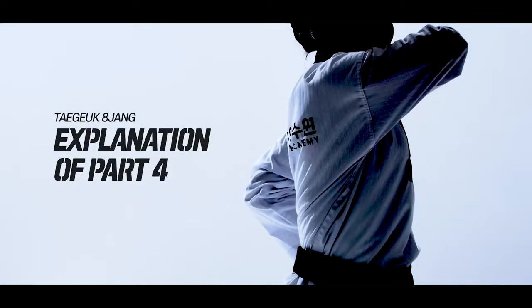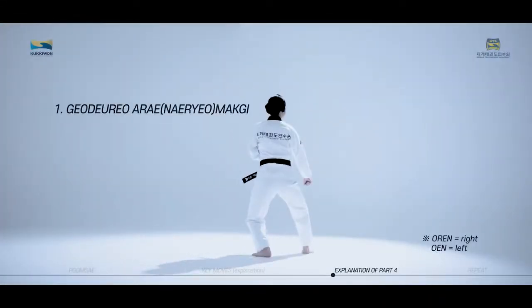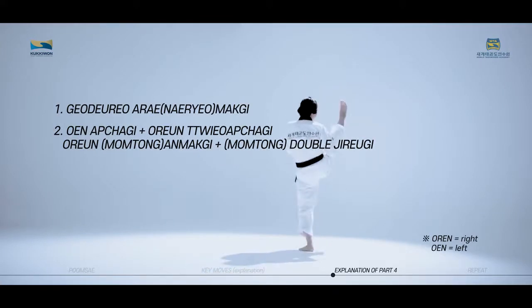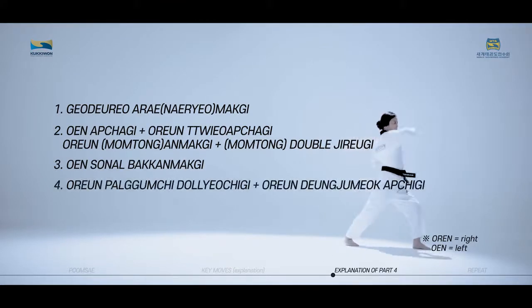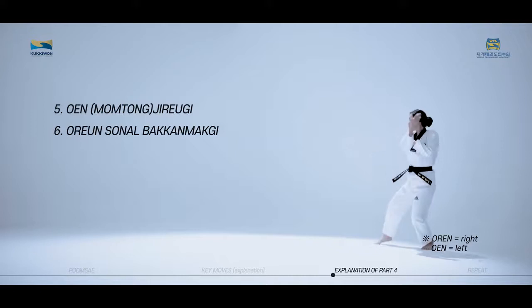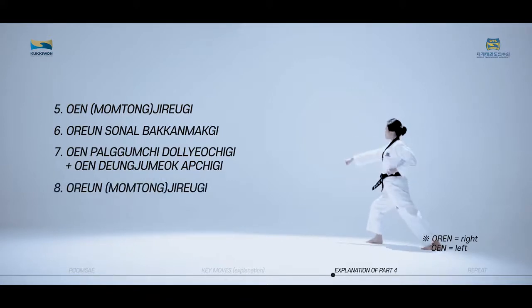The key moves of Taeguk Paljang, fourth part, consist of Goduro Aremaki, Wen Apchagi, Orun Twieo Apchagi, Orun Anmakgi, Double Jirugi, Wen Son Nal Bakadmakgi, Orun Palkumchi Dolryeochigi, Orun Deung Jumeok Apchigi, Wen Jirugi, Orun Son Nal Bakadmakgi, Wen Palkumchi Dolryeochigi, Wen Deung Jumeok Apchigi, and Orun Jirugi.